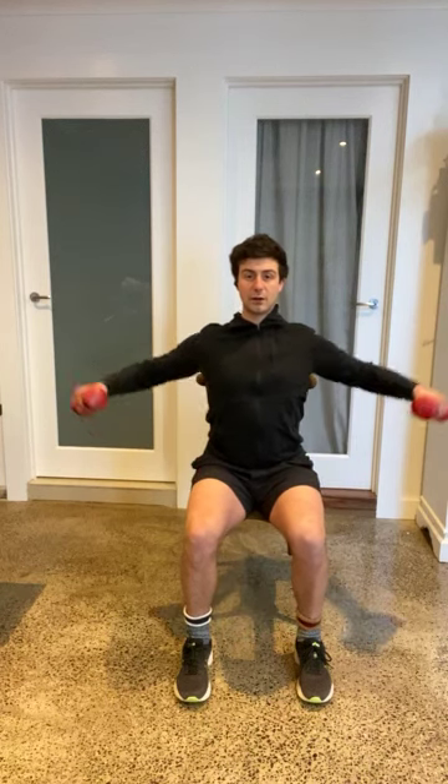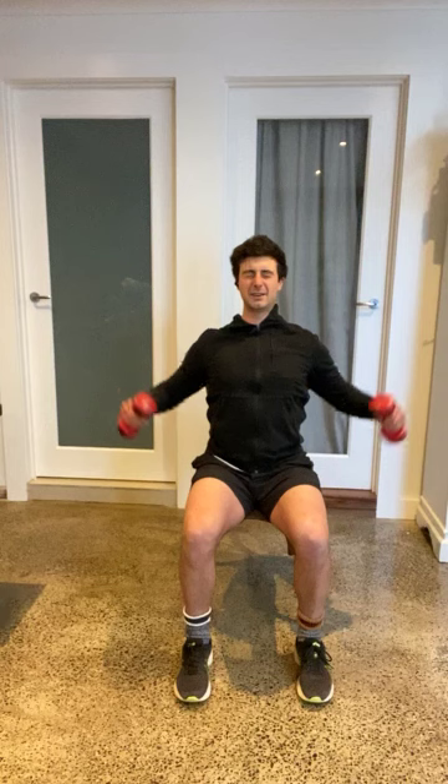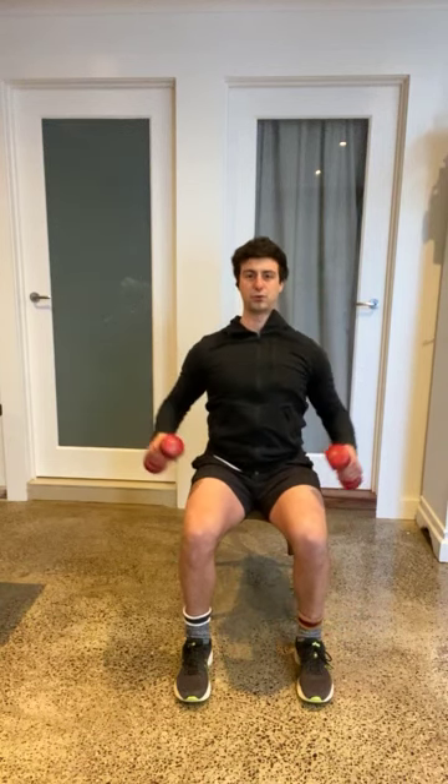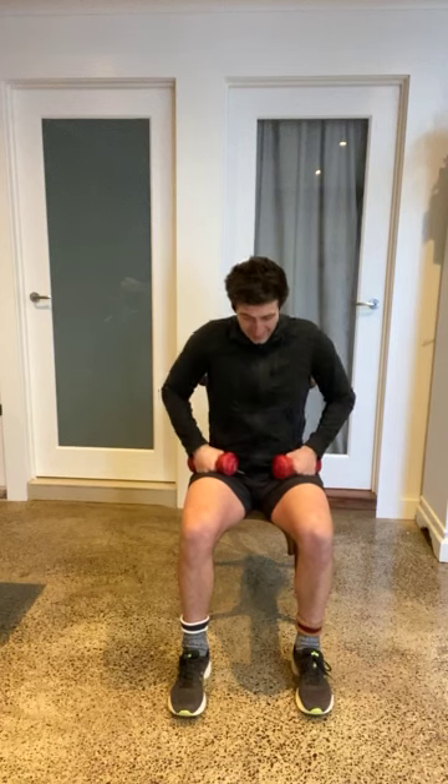Our next one is what we call a lateral raise. Relax your shoulders, head up nice and tall, throw your shoulders back a little bit, pull it out to the side, control it down. The key is looking straight ahead. Notice I'm not going any higher than parallel to the floor — below parallel makes it a little bit easier, above parallel makes it a bit harder. I really want to see everybody working parallel. Good — notice the shoulders get a bit heavy, that's super normal. We've got this. Four, three, two, one more. That's great, team.